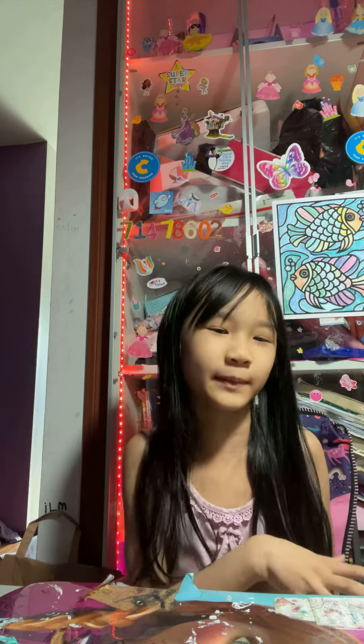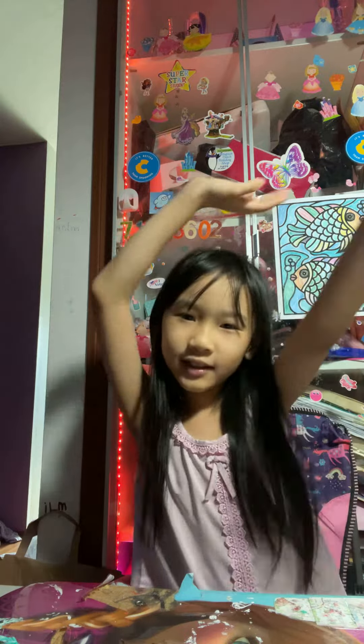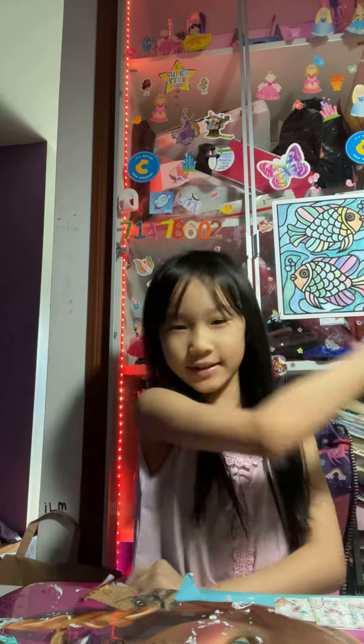Hi guys and welcome back to my channel. Today's going to be a new video which I have never tried before, but I've been looking at a bunch of these videos of cute school supplies, so that's what the video is about. Let's get to it.